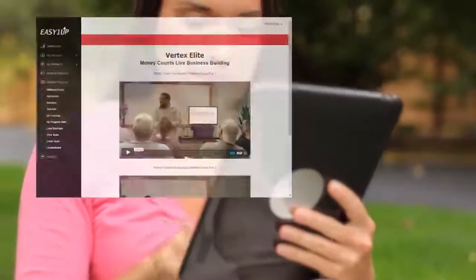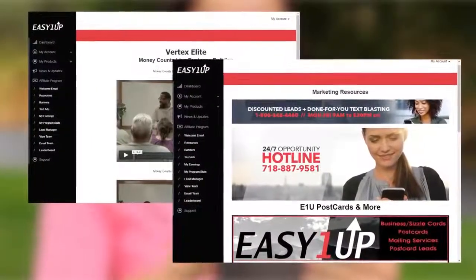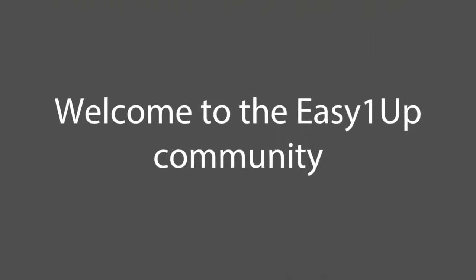Dive into your products as well. Easy 1 Up also has an extensive affiliate resources section to help get you off to a fast start. Easy 1 Up is a very powerful business — its success is in its simplicity. Welcome to the Easy 1 Up community.